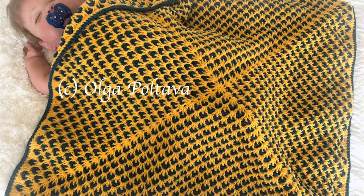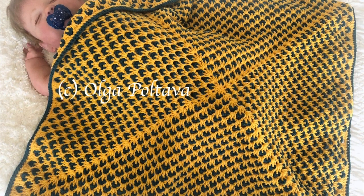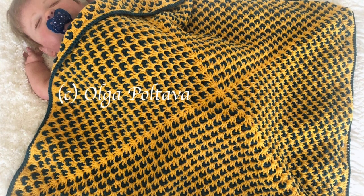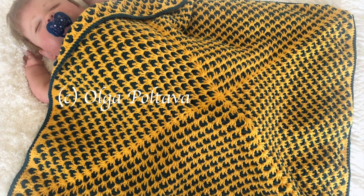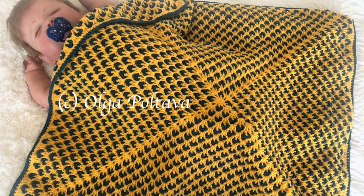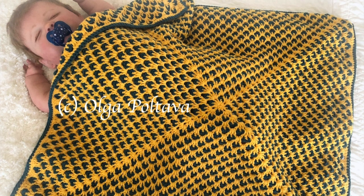Hello and welcome to a new crochet tutorial. Today I would like to show you how to crochet a beautiful two-color granny square that I used to make a baby blanket 30 by 30 inches. However, you can use this pattern to make a blanket of any size you want, or you can use it for a different crochet project. This pattern looks the best when it is worked in two highly contrasting colors — something dark and something light.